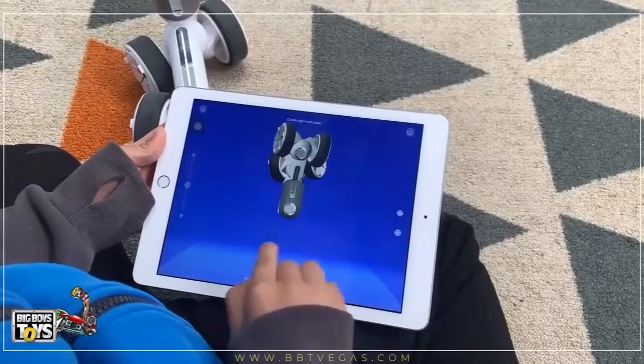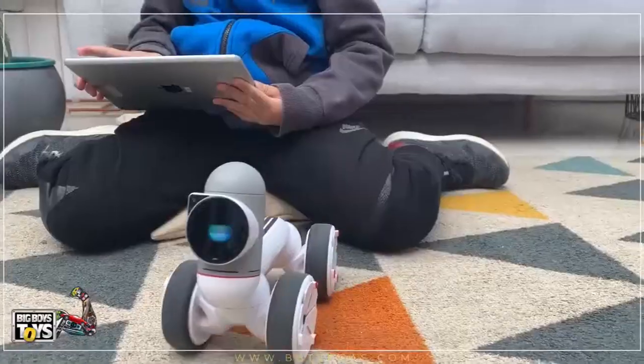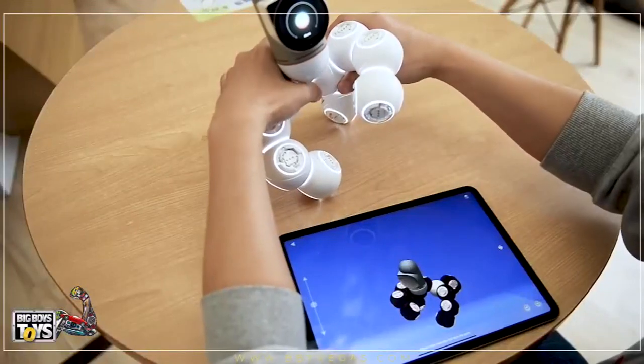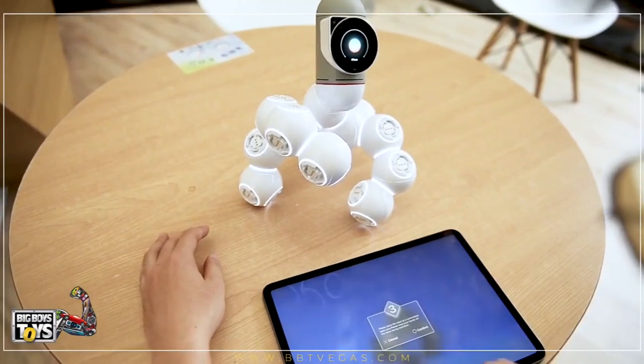Just hit record and move it straight, right, left — and that's it. Now you can control it. Want to teach it to do something? Hit record, move it, and that's it. You can now play that sequence. No code.